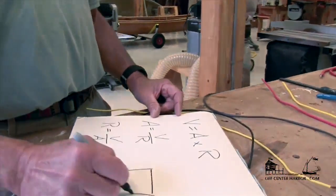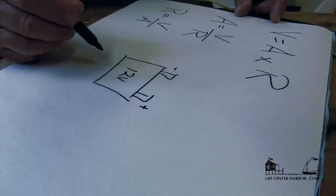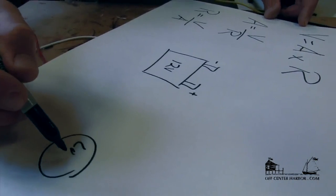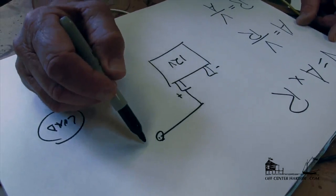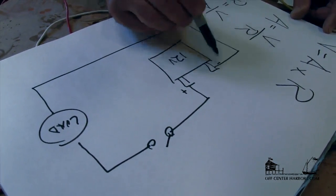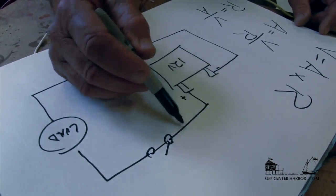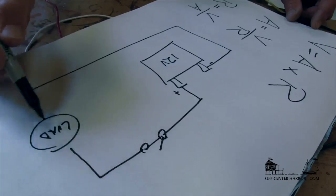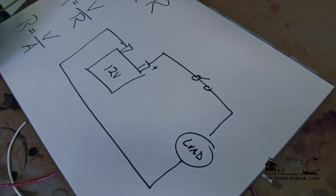If we have a battery — typically a 12-volt battery — we're going to have a positive terminal and a negative terminal, and we're going to have some load in the circuit. Typically we run a wire with a switch to our load, and then from our load back to the negative side of the battery. We typically switch things on the positive side of the circuit. When we close the switch, electricity flows from our battery through our load — that could be a bilge pump, fan, GPS, whatever — and then back to our battery. We need this complete circuit for electricity to flow.